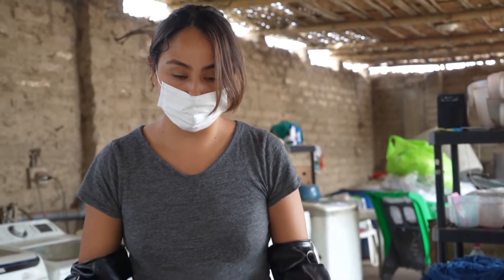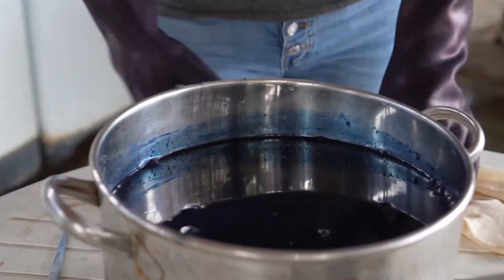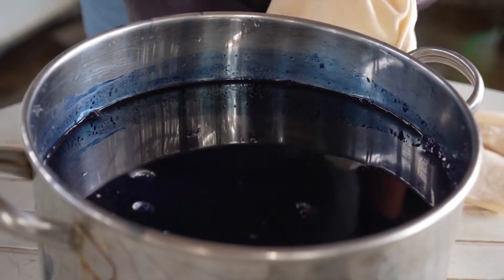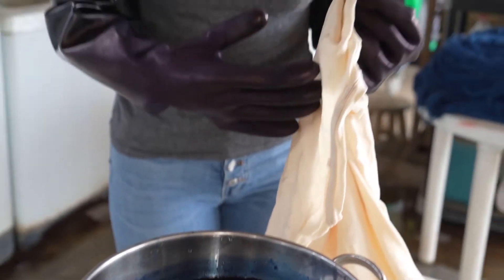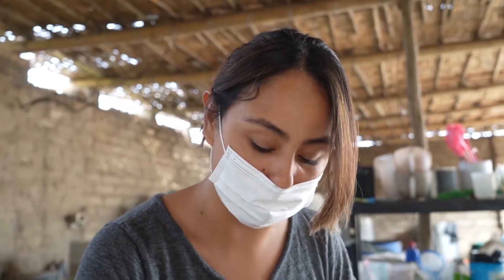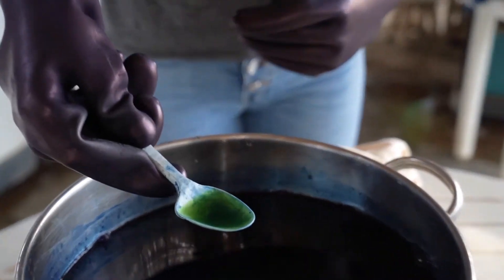Then we put it into water. You would normally think that this water would be blue, but we added a reducing agent. Indigo doesn't dye the fiber by itself — you have to put a reducing agent that removes the oxygen so the indigo can dye the fabric. The water actually turns green; it doesn't stay blue, so it's a greenish color.